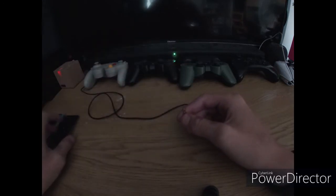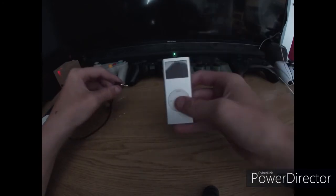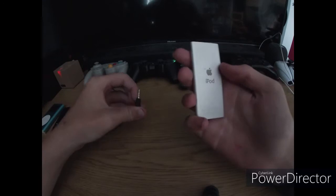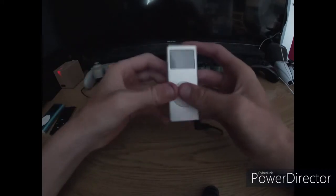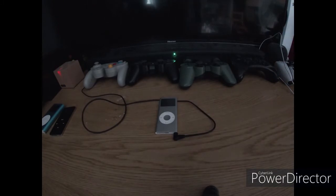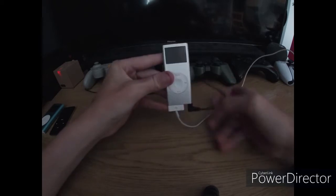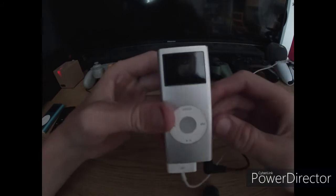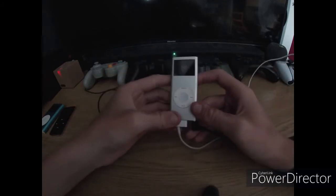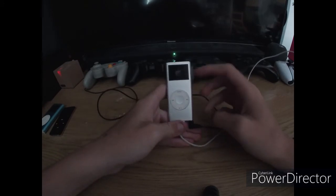That is my first gen iPod Nano. The next iPod I have is the second generation Nano. I got this one from Cash Converters a while ago, and the battery is cacking — it's not turning on. I've actually got a 30-pin cable here. Let's hope it charges — this is just plugged into my Xbox. There we go, it is powering on.